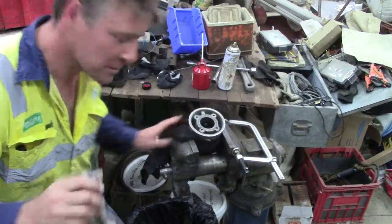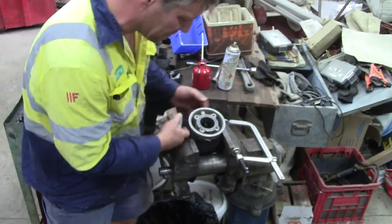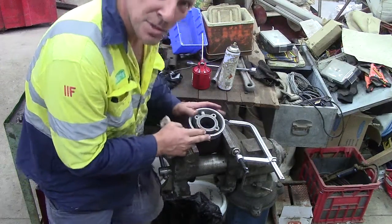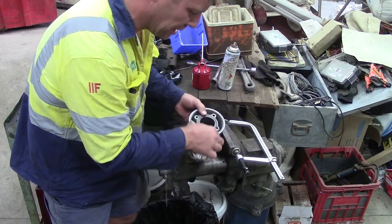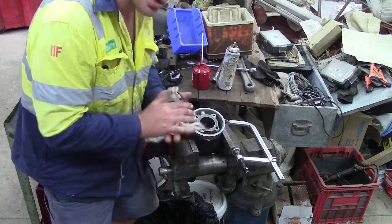Here's my little go kart engine. I've got it set up in the vise, I've got it wrapped in some rag. I didn't want to do it up too tight, so I've just got a second clamp, and that's got it nice and firm without being too tight.